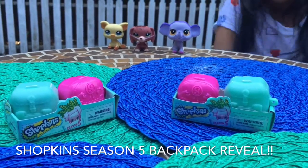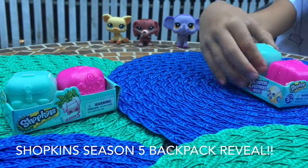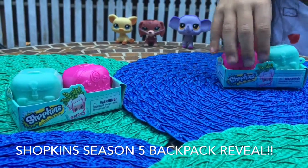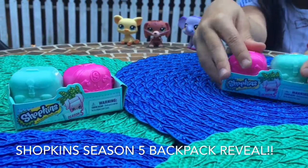Hello, my name is Mika and we are going to open these cute little Shopkins backpacks. They're all Season 5 and they have two little Shopkins inside.